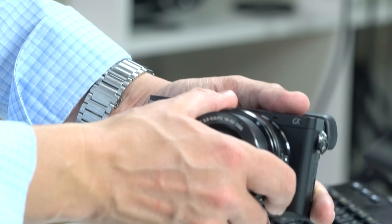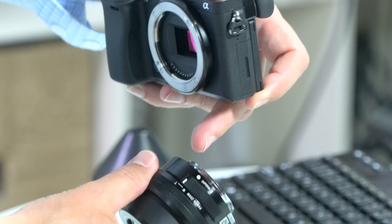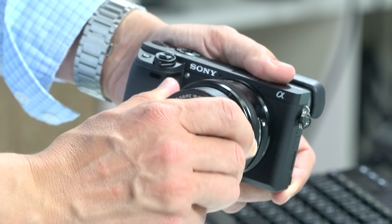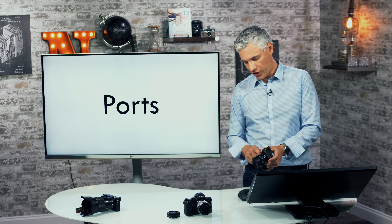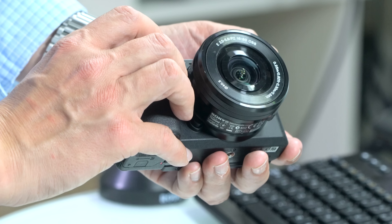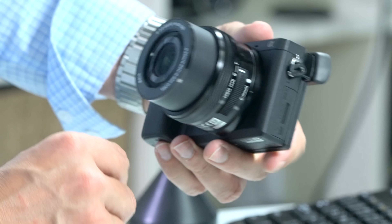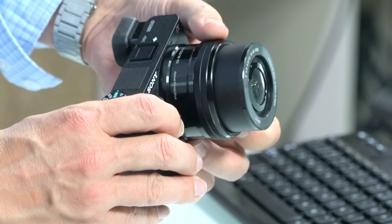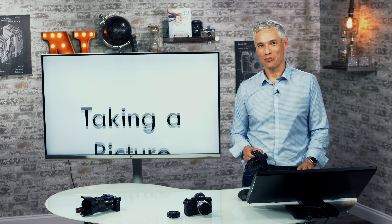There's one more thing to show you physically: attaching and removing the lens. Take off the cover, line the white dot on the lens up to the white dot on the lens mount, then twist clockwise until it clicks. Give a little twist backward to make sure it's locked on. On this particular kit lens — the 16 to 50 — it collapses when the camera is off and automatically extends when you turn it back on. There's a switch on the side for zooming in or out, or you can use the ring.